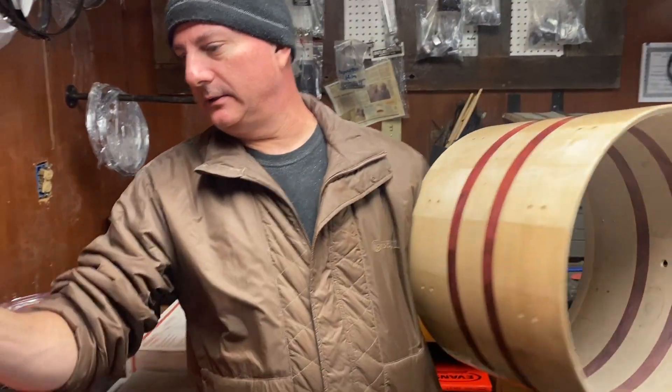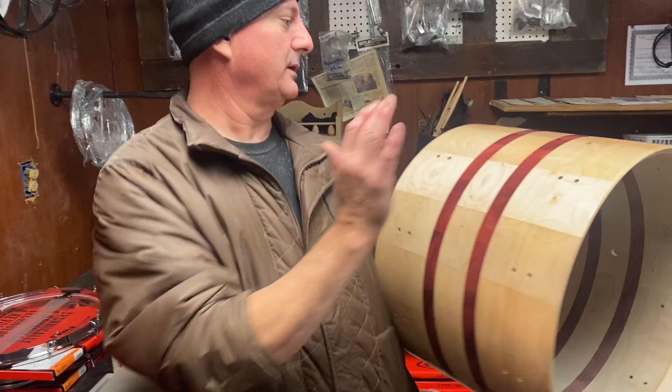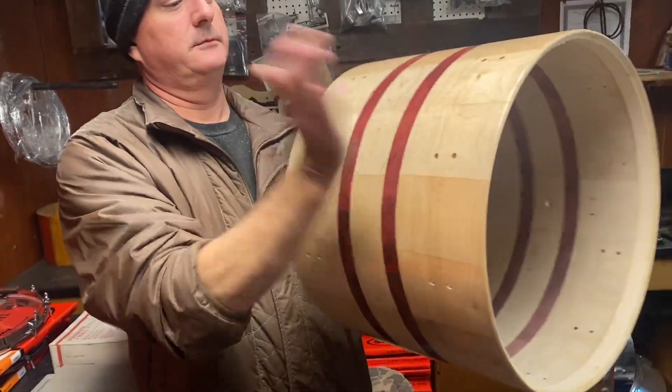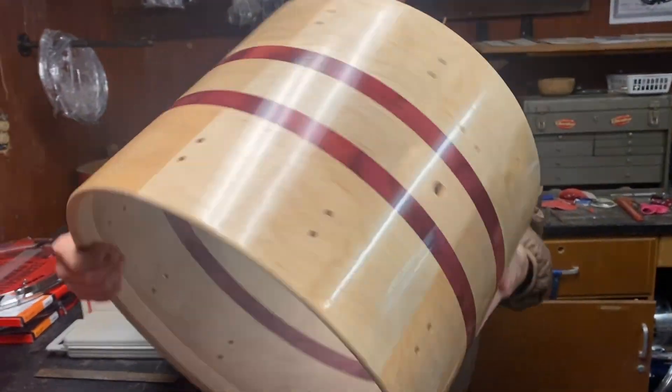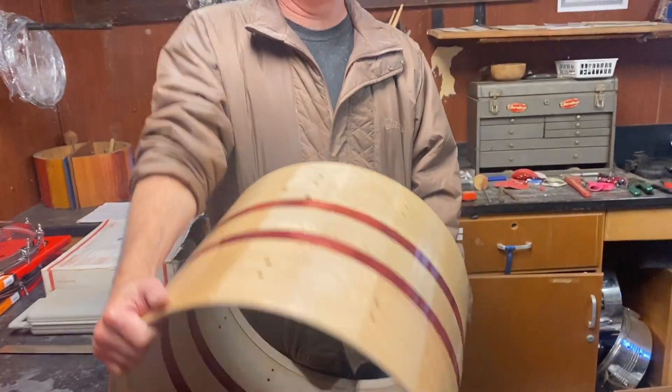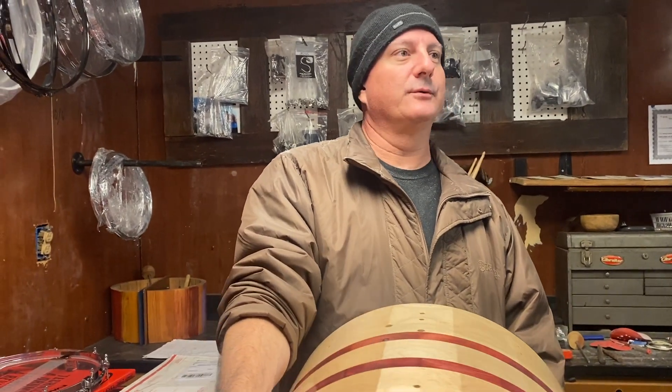It's truly a graduated kit — the 12 and the 16 are the same thickness, but this one is a lot thinner, which is going to make the drum resonate more. And that's an 18-inch kick drum, which is real popular with jazz guys now.